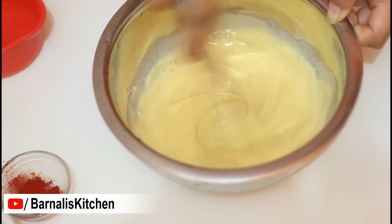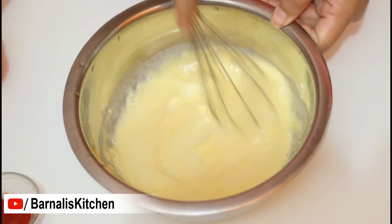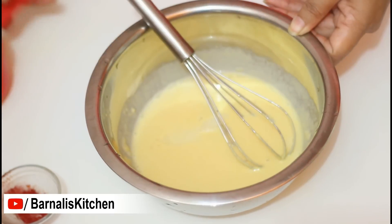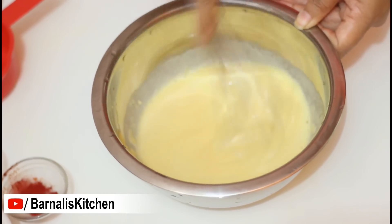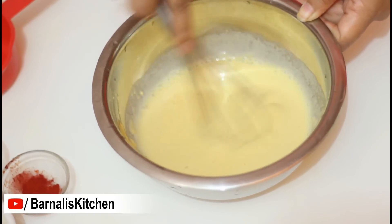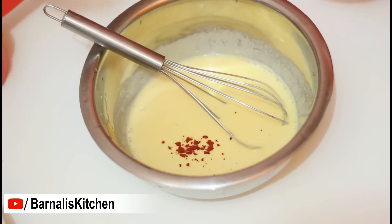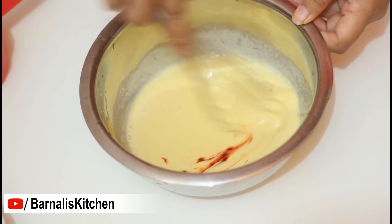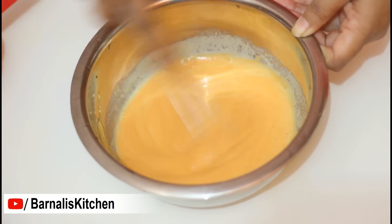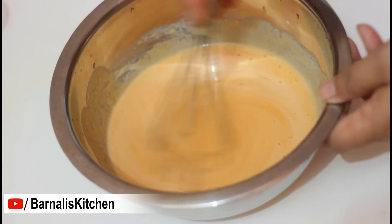The batter is looking good and there are no lumps. Add a little more water and mix well. Yes, this looks perfect. If you think your batter is still thick then add a little more water and mix again. Now I am adding red food colour and giving it a good mix — but if you don't want to add food colour, that's up to you. Our bundi batter is ready.